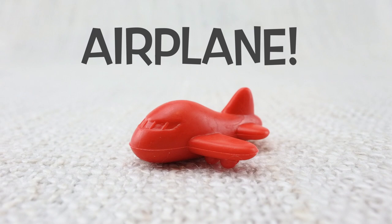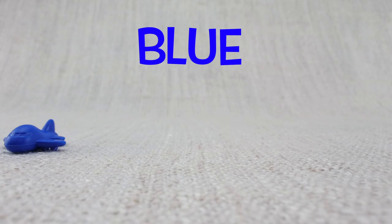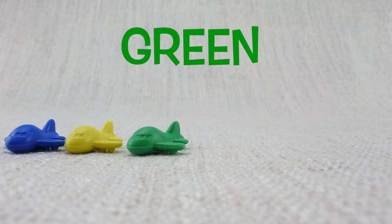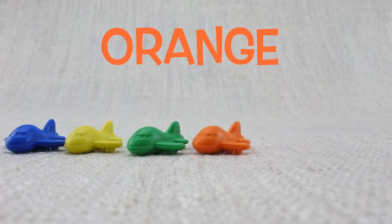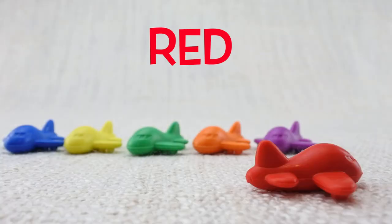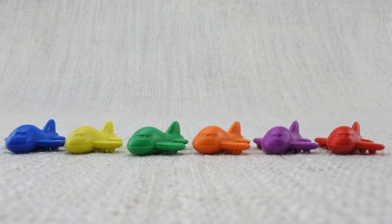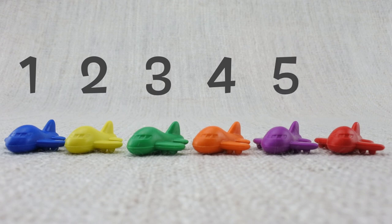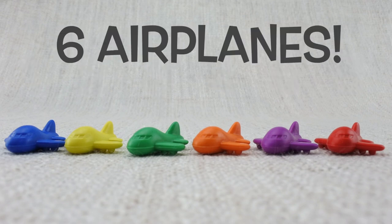This is an airplane — what sound does an airplane make? Here is a blue airplane, here is a yellow airplane, here is a green airplane, here is an orange airplane, here is a purple airplane, here is a red airplane. Let's count them: one, two, three, four, five, six. That's six airplanes!